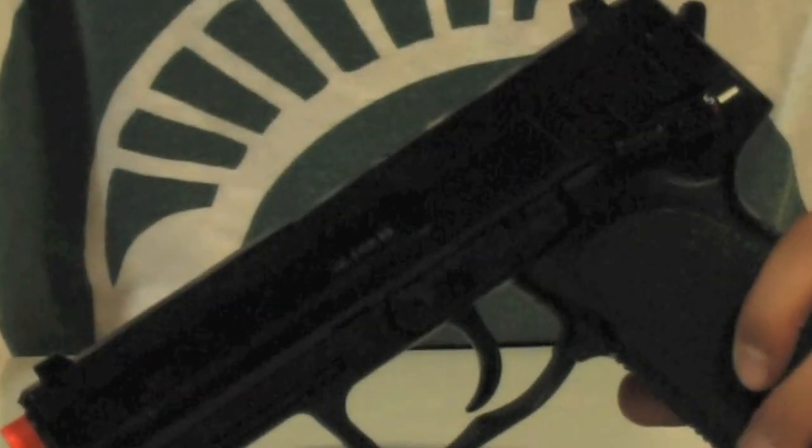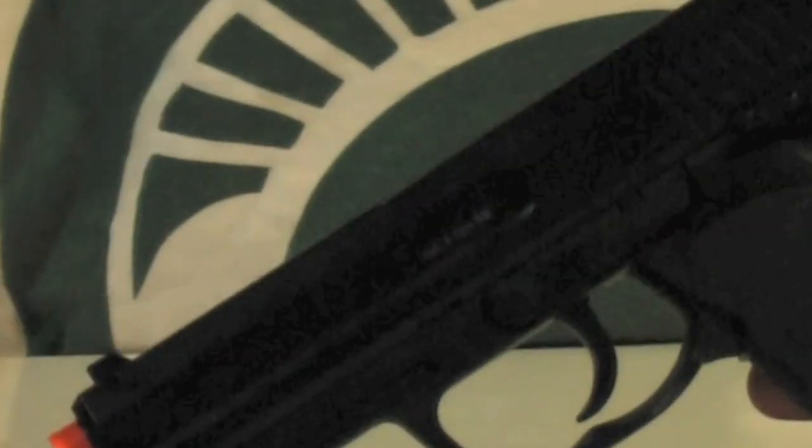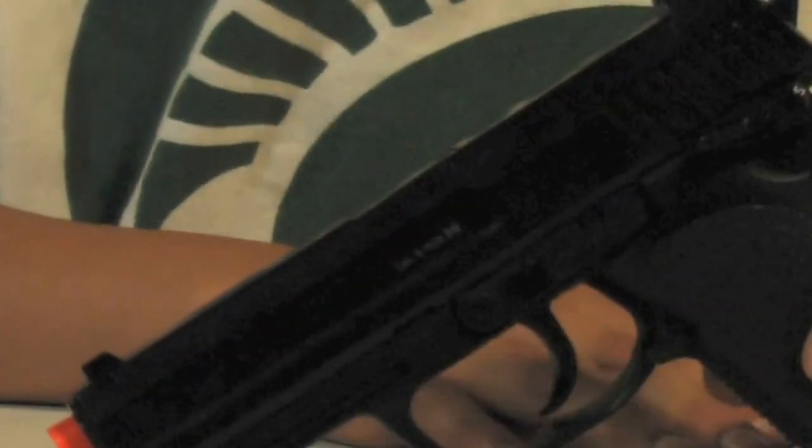That's all for this review on the H&K USP. Look in the description for the shooting test of this gun, and comment, rate, subscribe, like. Thanks for watching.